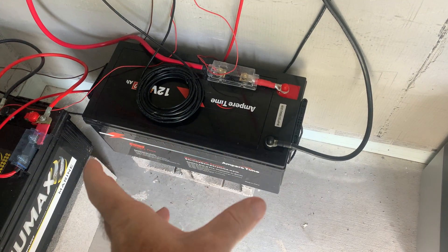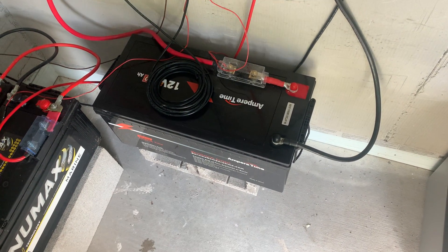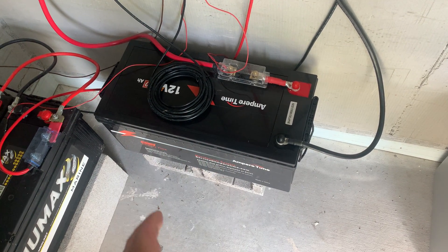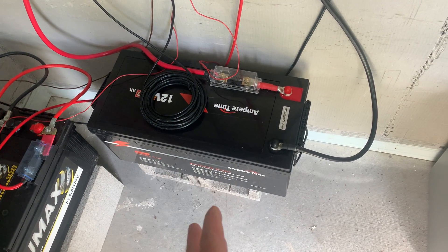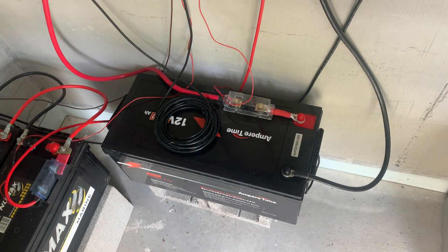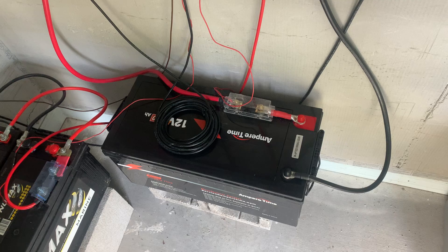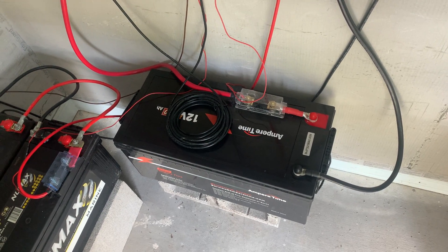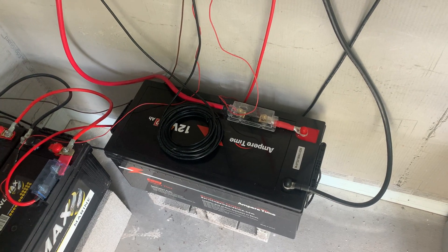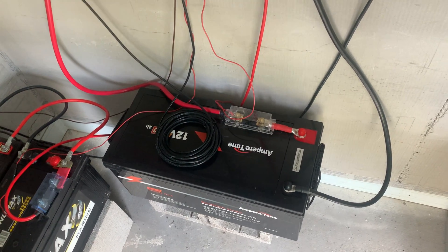Unless I go buy another one of these, I'm stuck at 12V. On the same token, if I had bought two 100Ah, I could have then bought two more and had a 48-volt battery bank — around $1600 total, about $400 each — whereas this single 200Ah was almost $800.